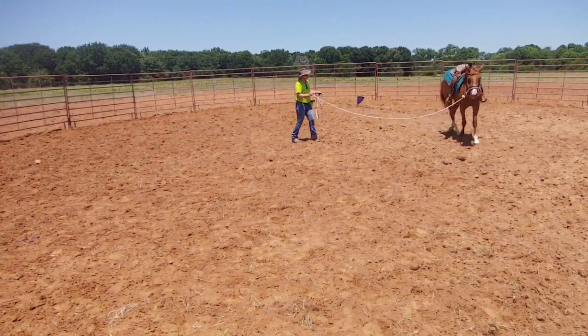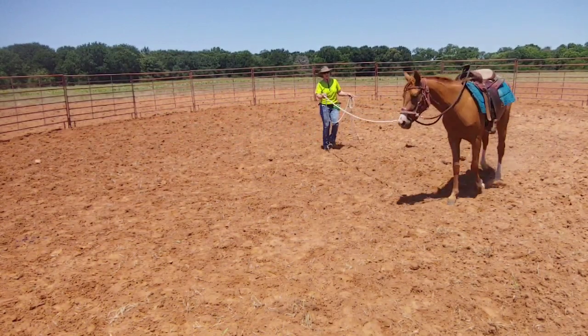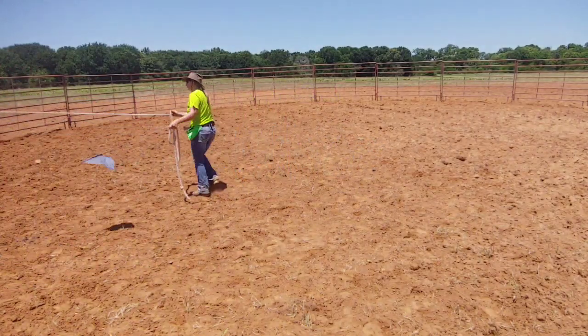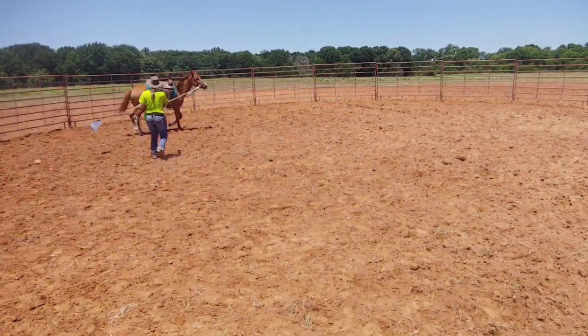Now she's starting to relax that head a little bit — see the difference? She's also going to give that head to me a little bit.